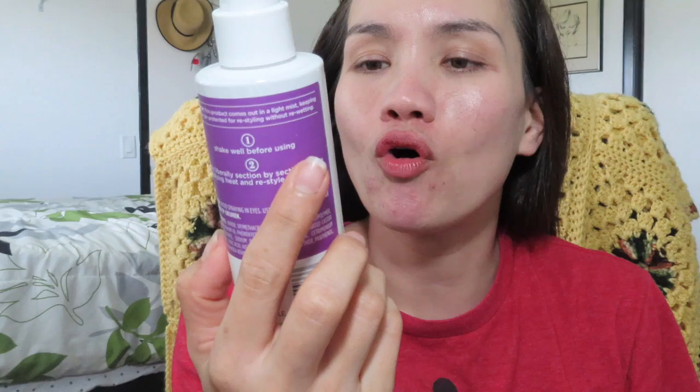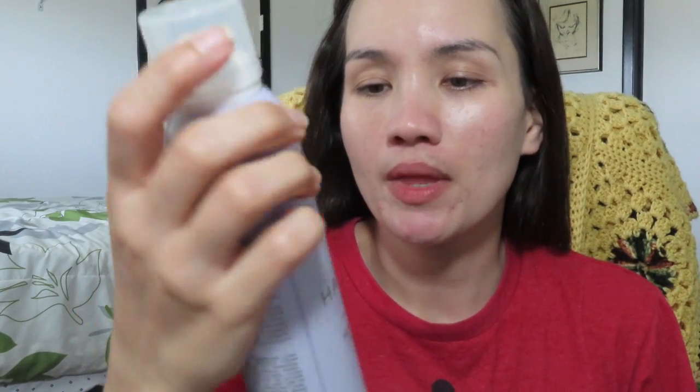Today I'm going to try my Heat Shield Protect and Restyle. This is great for all hair types, protects hair up to 450 degrees Fahrenheit when styling. It's waterless, alcohol free, paraben free, sulfate free. This product comes out in a light mist keeping your hair protected for restyling without re-wetting. After that I'm going to use the Hum Heritage magic spell texturizing spray.